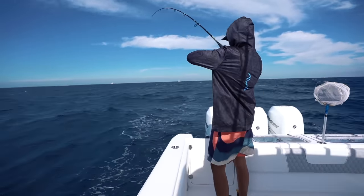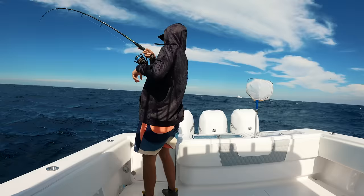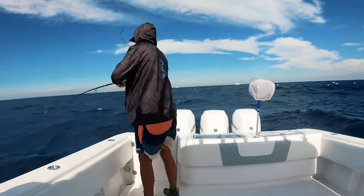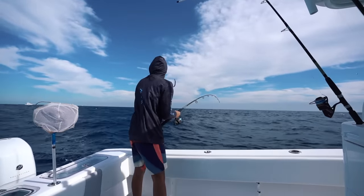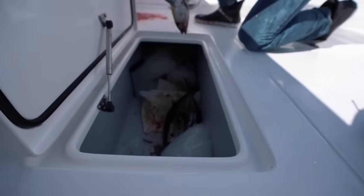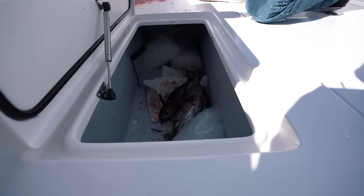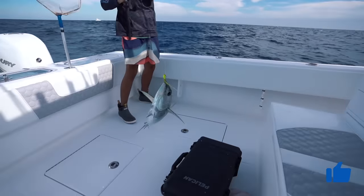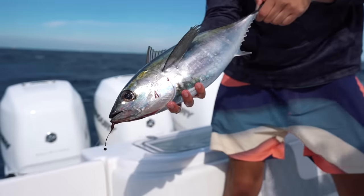Round two — this time Nick's got one on. We came up on that school of tunas again. Blackfin tuna, they're not the biggest tuna in the world, but definitely one of the tastiest. You can eat them raw, they're delicious. That's a nicer one — another tuna in the boat, baby!